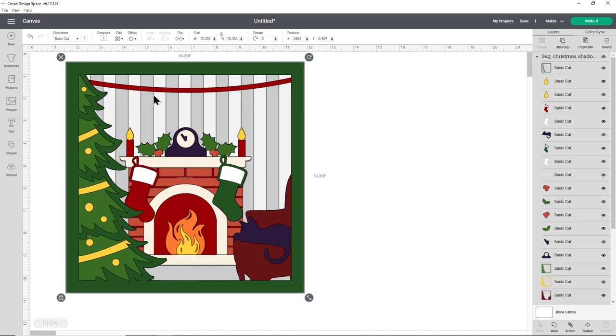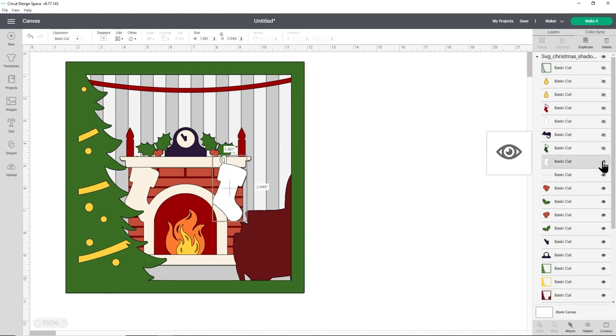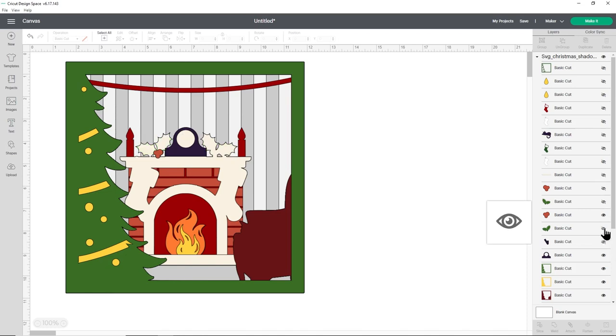First, hide all the layers sitting on top of the ribbon. On the right-hand side in the layers panel, each layer has a little eye icon. Click the eye to hide that layer from view — it still exists in the project but won't be visible, making it easier to work on the red ribbon layer.